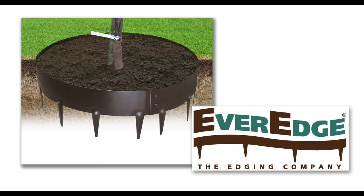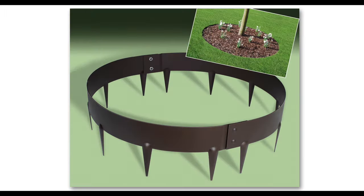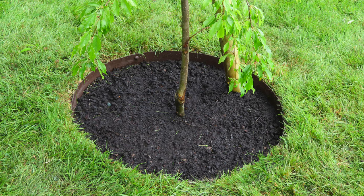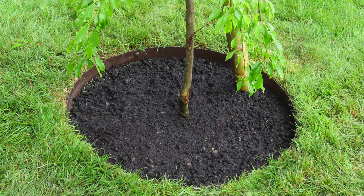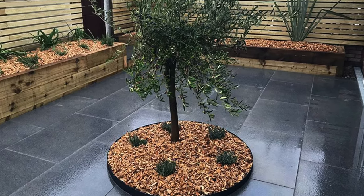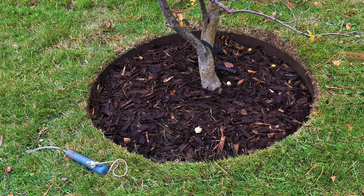The average garden ring, apart from smarting up the appearance of trees and shrubs in your garden, will also remove plant competition in those all-important early years of growth. Made from 1.6mm mild steel, they create an impenetrable barrier to grass runners, keeping mulch in place and avoiding soil compaction around the roots.